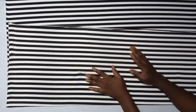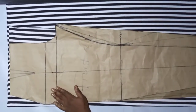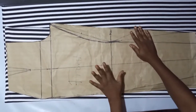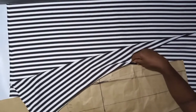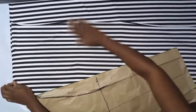Join me as we get to the workstation and get started. For your palazzo trouser, this is a pattern already made. If you want to learn how to make this pattern, check the link in the description box. We'll be cutting this pattern on this fabric. Before you cut your pattern, make sure your fabric is unfolded. It has stripes, so you might not see it very well — that's why we're not doing any joints on the trouser. We're just using our pattern to create this.